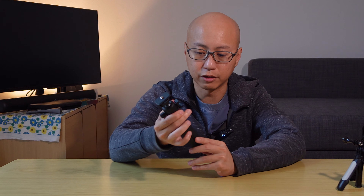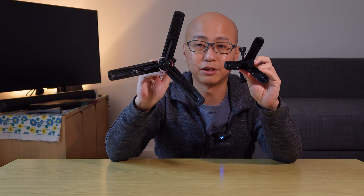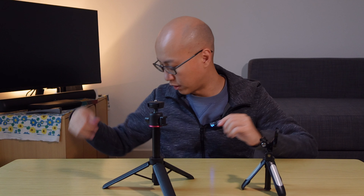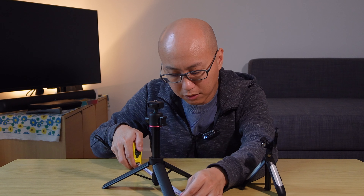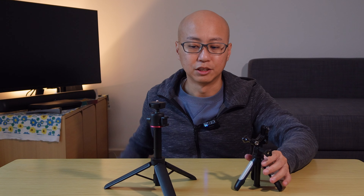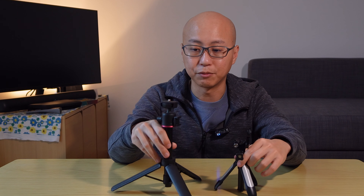In terms of the footprint size, you can see straight away that the base is a lot bigger. Using my measuring tape, I would say it is about 23 to 24 centimeters wide, versus this other mini tripod which is probably about 11 centimeters across. So a huge difference — when the base is more than double the size, it makes the whole setup a lot sturdier.